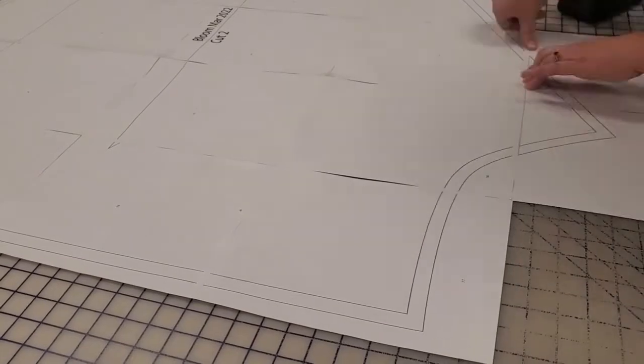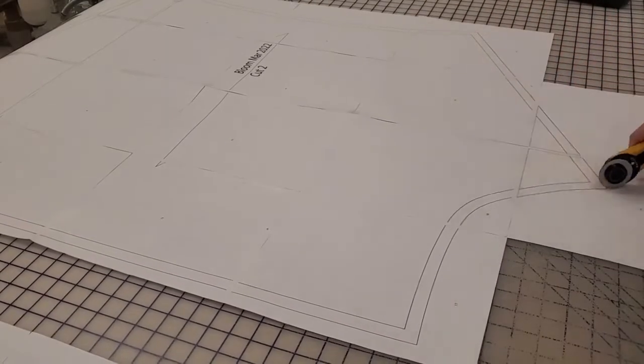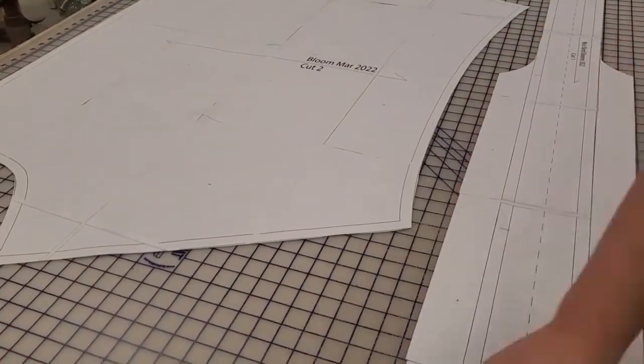Once it is all taped together I'm going to cut it out. I'm just going to use my rotary cutter and cut all around it, as well as the waistband.